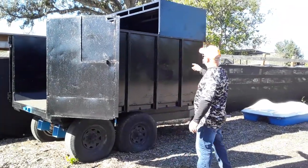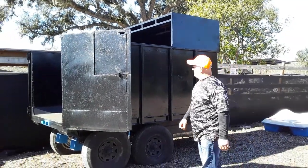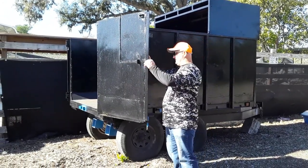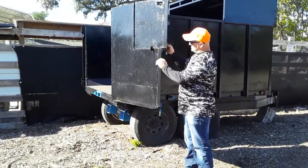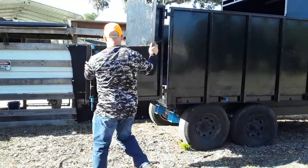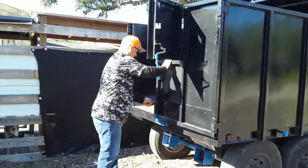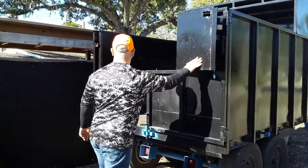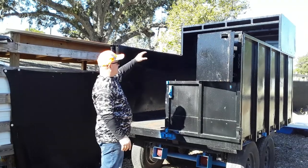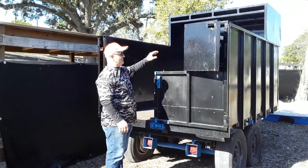Basically what we did is we added that little box on top and we put a new bed in it. Another thing you might want to do is we cut the tailgate and opened the tailgate up — you do this on both sides. You leave a hole, so that way when your chipper is chipping into the trailer it gives you a little bit more room and it doesn't bounce off the tailgate.